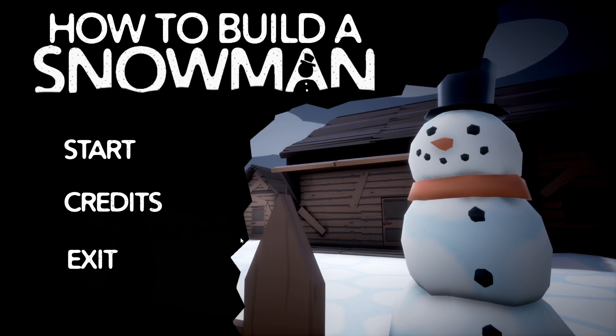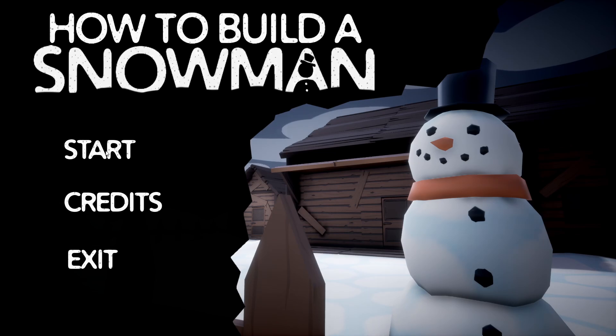What's up guys, welcome to Exactly Gaming, my name is Zach, and today this holiday season we're gonna be learning how to build a snowman. I hope you guys are staying warm wherever you are - let's jump right in, it's useful information everybody's got to know.